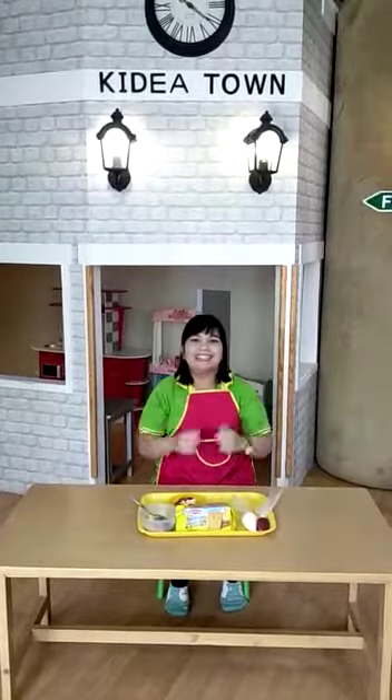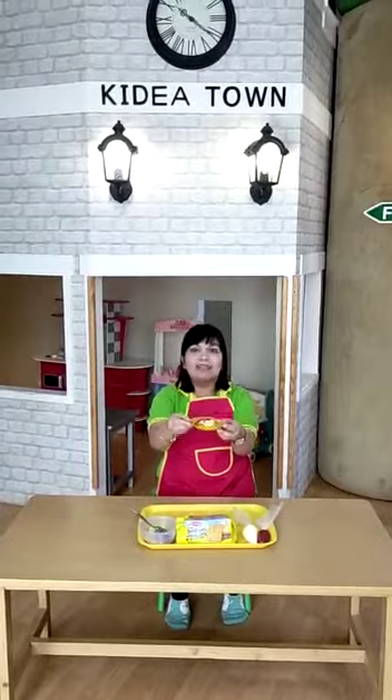Good morning children! Today we are going to make scrambled egg canapé. Look at this!